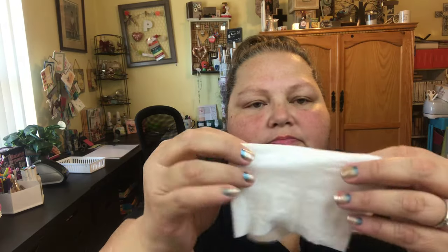I just take some baby wipes — just one — and I fold it, then I fold it again. Then I take my scissors and I cut it just like that, because now I have two.